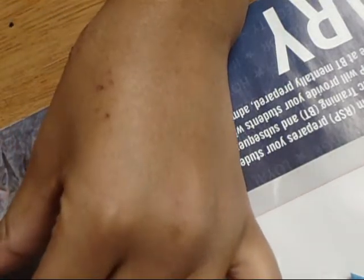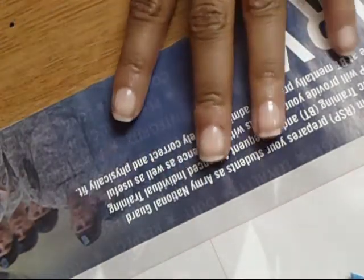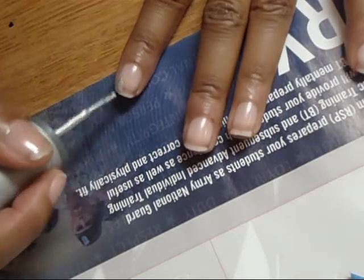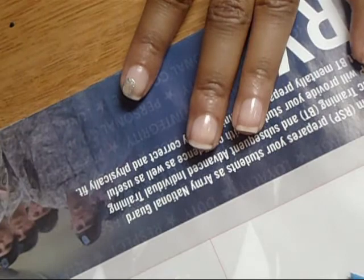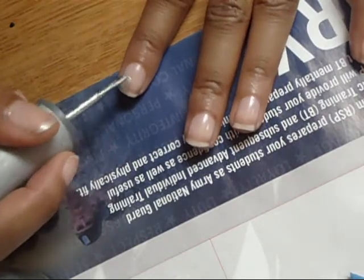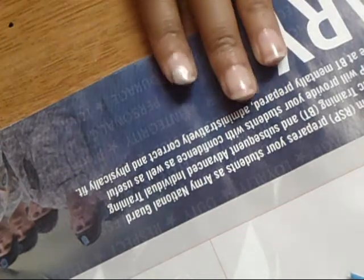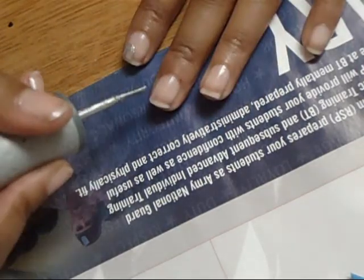I think I'm just going to put silver on one half and the purple on the other half. It doesn't really matter which half — I think I'm going to put my silver on the left, and only like halfway down. So pretty much it's going to look like that, and I'm going to end up doing two coats of this.